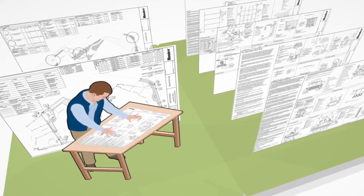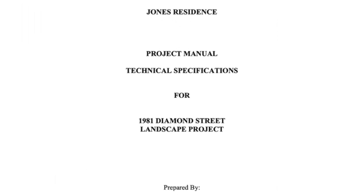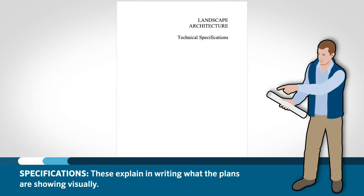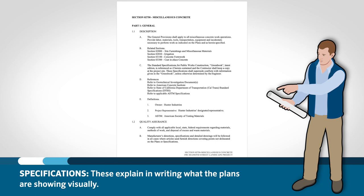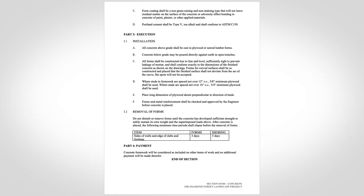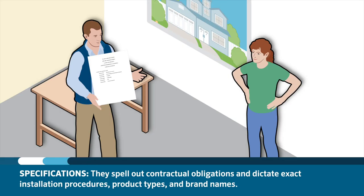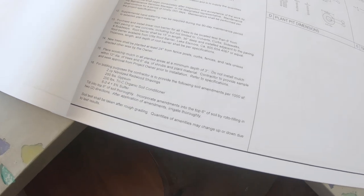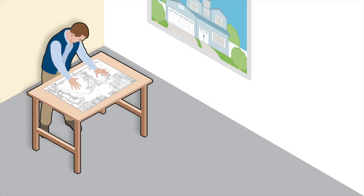One more very important thing to look at when you first get a set of plans are the specifications. Along with any set of plans comes a set of specifications that explains in writing what the plans are showing. It is important to read specifications very carefully, as they may spell out many of the little details not shown graphically on the plan set. Specifications spell out the contractual obligations as well as dictate exact installation procedures, product types, and brand names. As the installing contractor, you will be held to following the specification whether you read them or not, so read carefully.